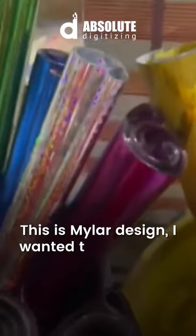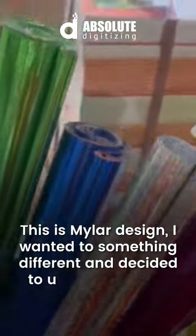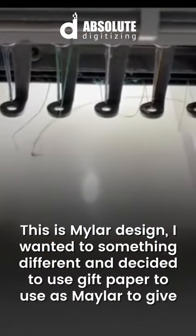This is a mylar design. I wanted to do something different and decided to use gift paper as a mailer to give an extra detail.